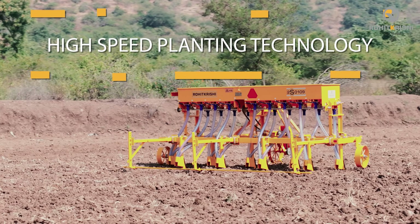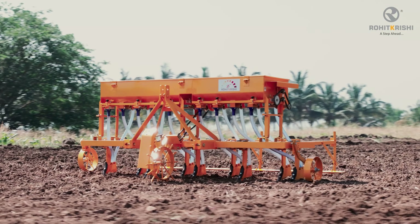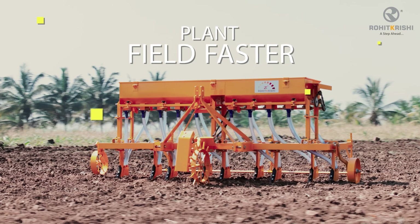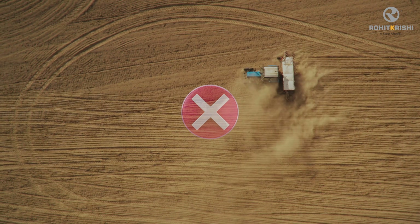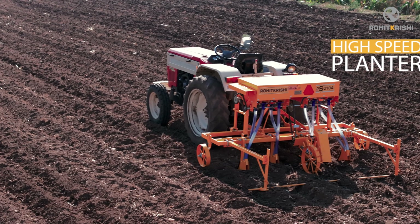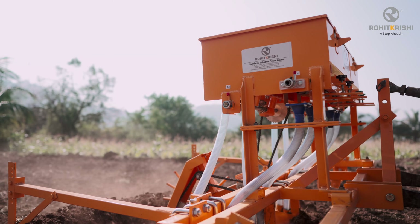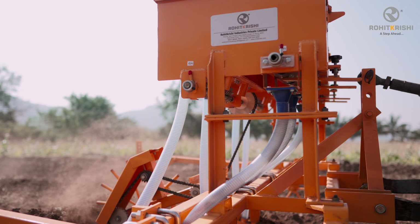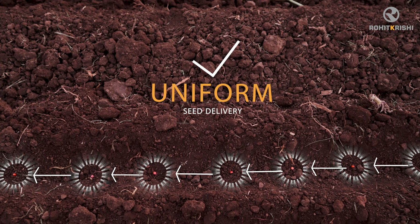Rohit Krishi's high-speed planting technology has been introduced, enabling farmers to plant their fields faster and more precisely compared to traditional drills and planters. The high-speed planter offered by Rohit Krishi Industries Private Limited is one such technology that provides faster planting without compromising uniform seed delivery to the seed furrow.